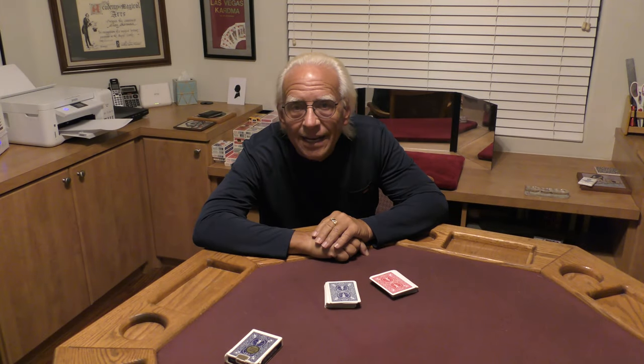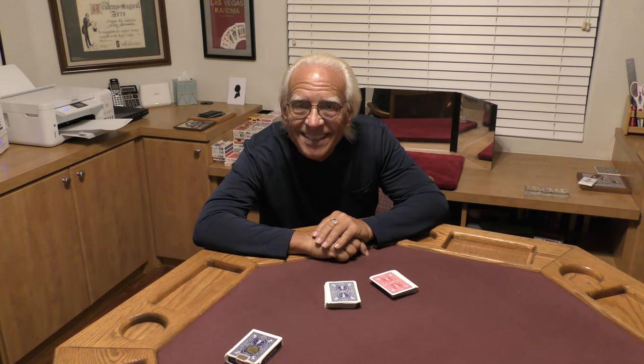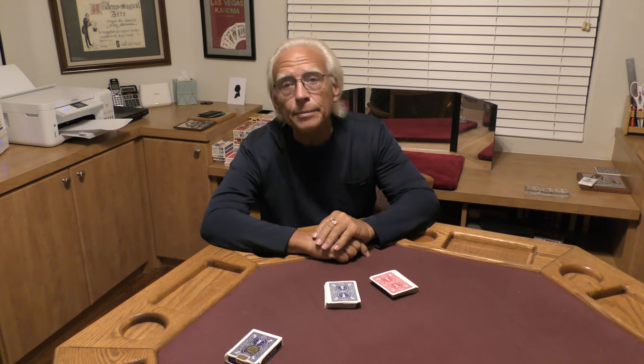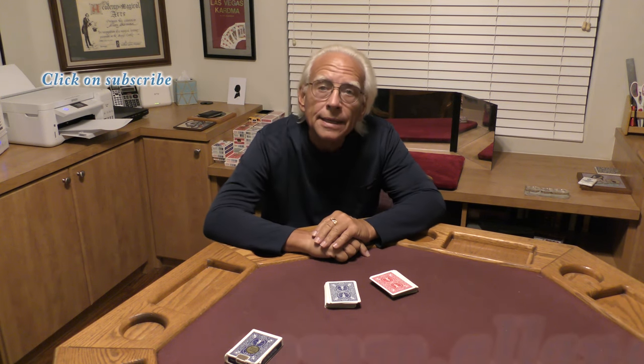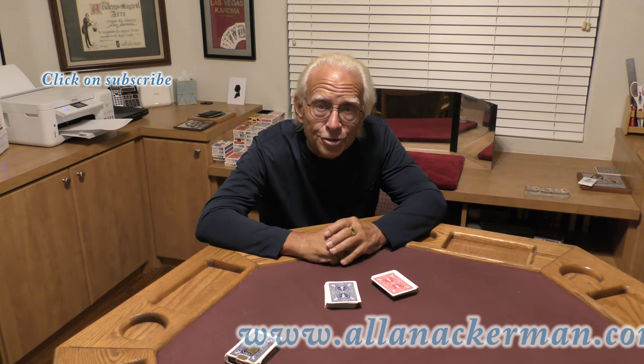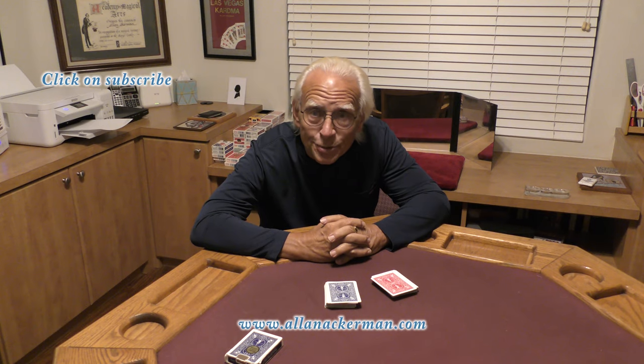Hello, my name is Al Ackerman and welcome to the channel. If you like card magic, you're in the right place. If you love sleight of hand, make sure you click on subscribe. Today I'm going to do a fun little prediction effect with two decks of cards. It's got a real surprise twist at the end. Let's take a look.